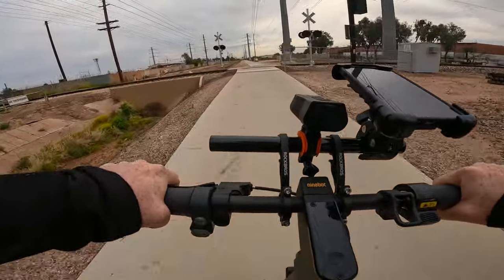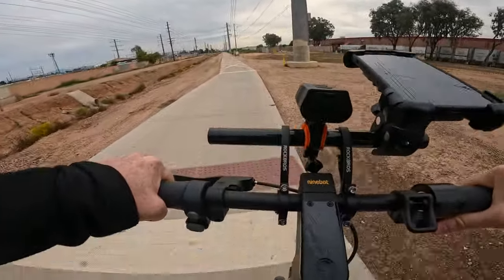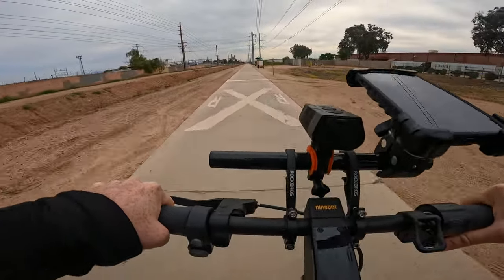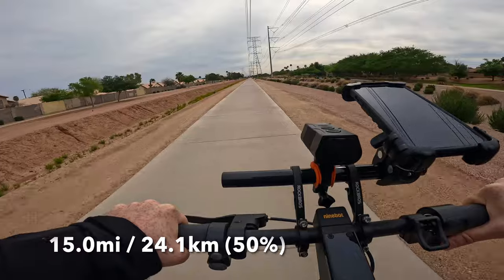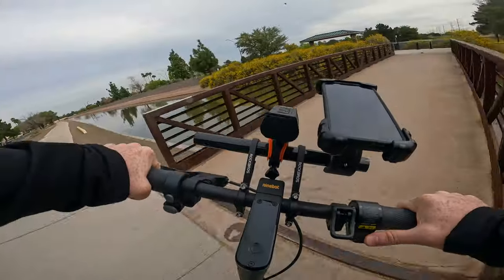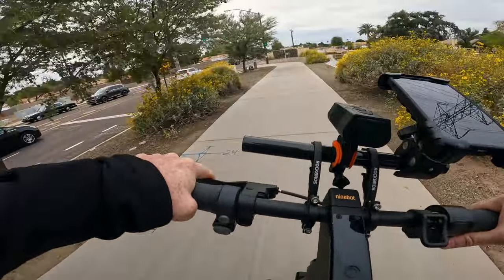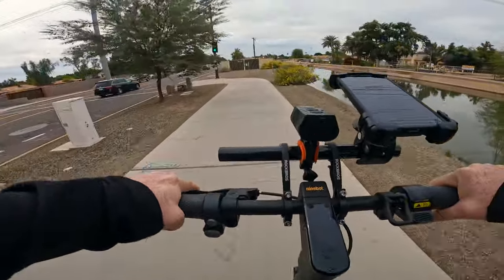We are back at the train tracks — clear on the right, clear on the left — and this scooter handles those train tracks without issue. We are officially at 15 miles of range with approximately 50% battery remaining. Back on the dirt and gravel road — we are officially at 18 miles with about 34% battery remaining.